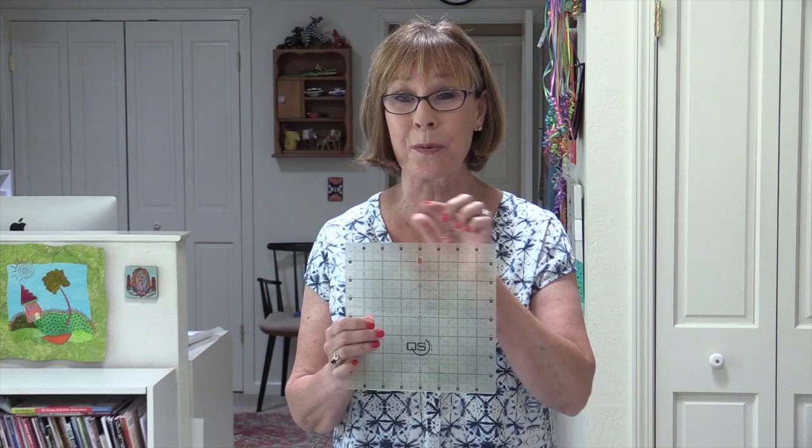I'm super excited to tell you that the Quilter Select rulers and mat system have been a huge hit. First there's the obvious, and that's on the rulers — the numbers run in both directions in eighth inch increments, as well as the mats.